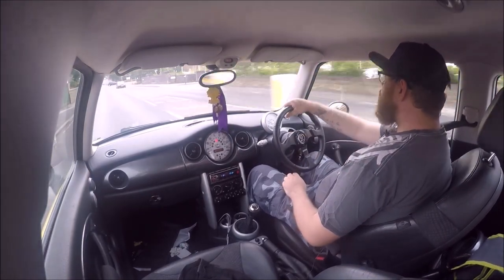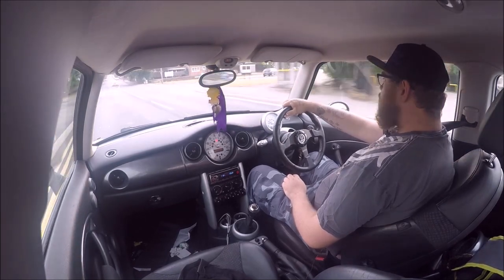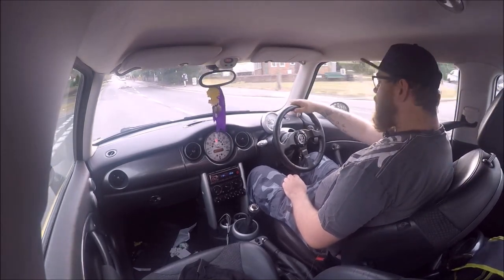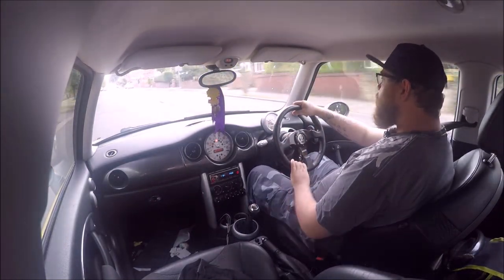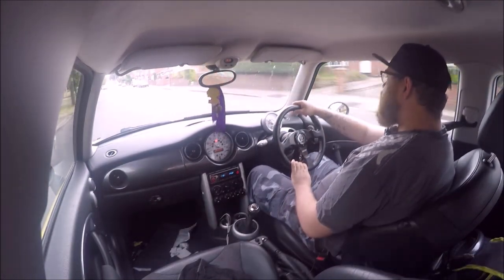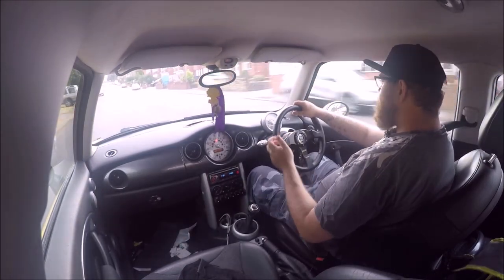It has been busy but recording-wise I haven't really been able to record much. I've had a lot going on in my mind, mainly a lot to do with Emma, because it's coming up to a year. On the 18th of next month, that's like a year that Emma's been gone.